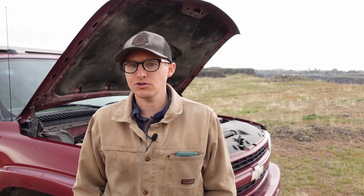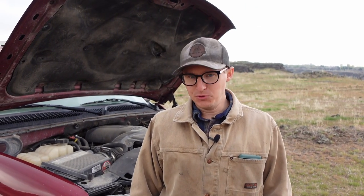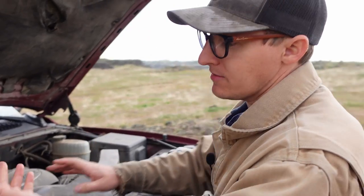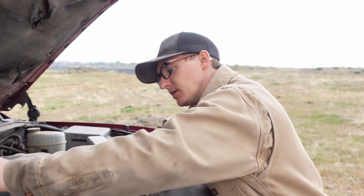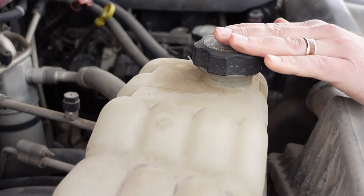Some of your vehicles may be brand new or whatever, but regardless of the year or if it's new or used, you should always check your car. Tip number one is check your fluids. In this car, just like many, you've got coolant, transmission fluid, oil, brake fluid, and power steering fluid.